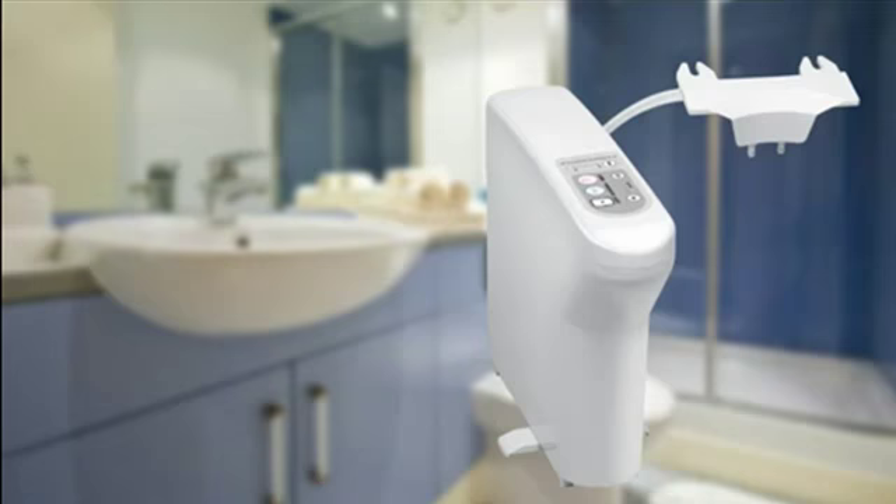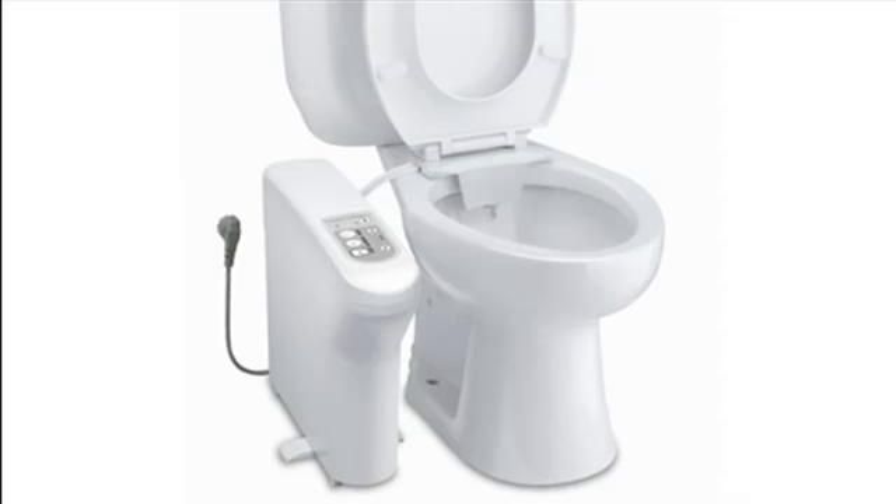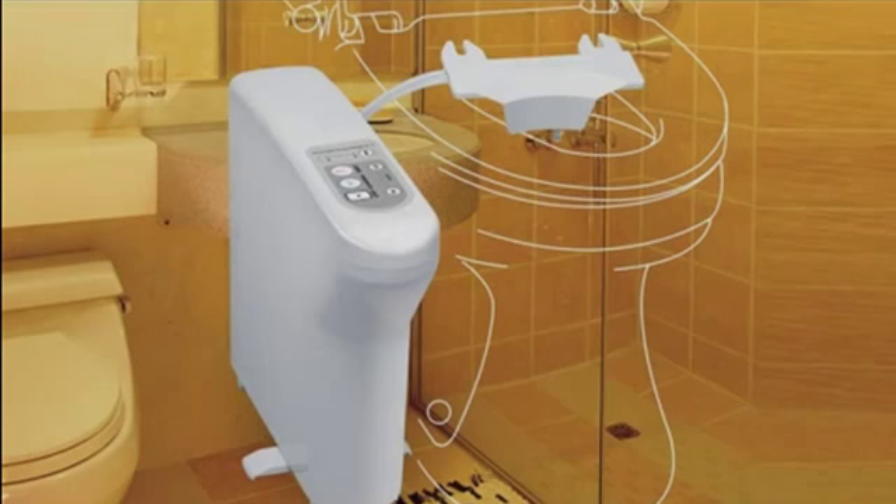The Universal BB300 Advanced Toilet Seat is designed to fit any toilet, regardless of model or shape. Because the BB300 comes with a nozzle plate instead of a seat and lid, you don't have to match seat types at all.